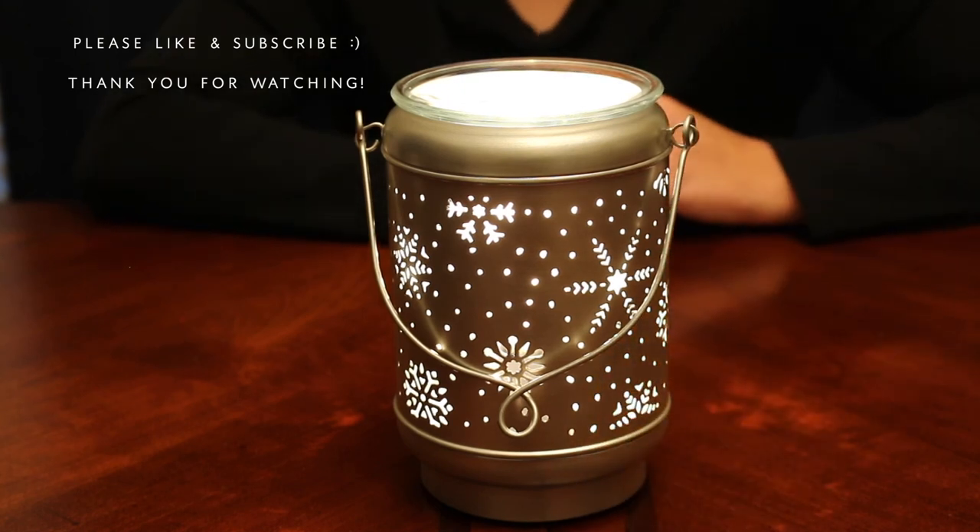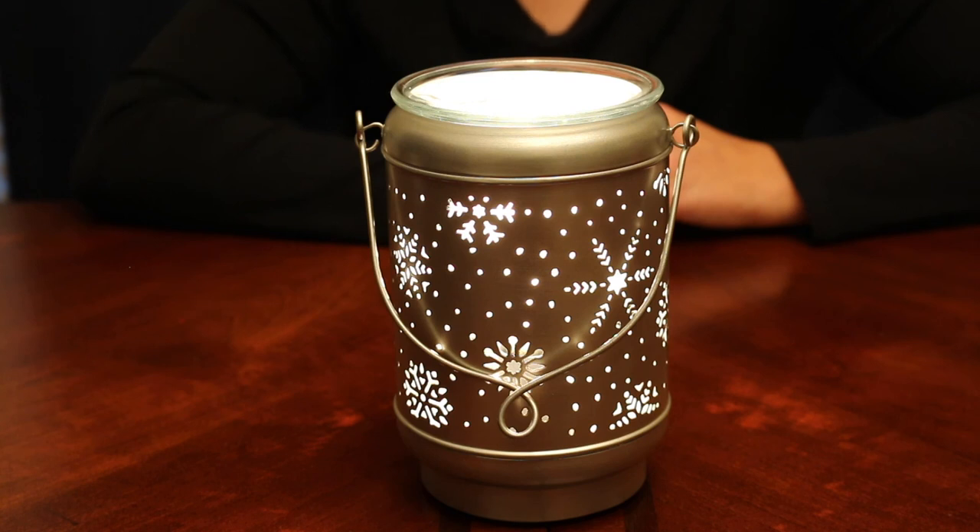So that's my collection of Christmas and winter Scentsy warmers! I hope you guys enjoyed it. If you like this kind of video, please make sure to leave a like and subscribe, and I'll see you next time — thanks!